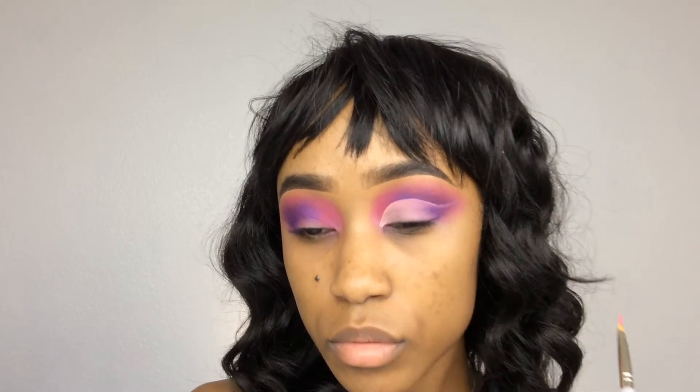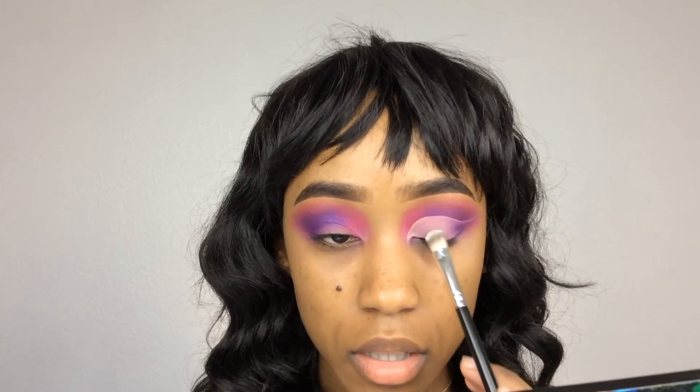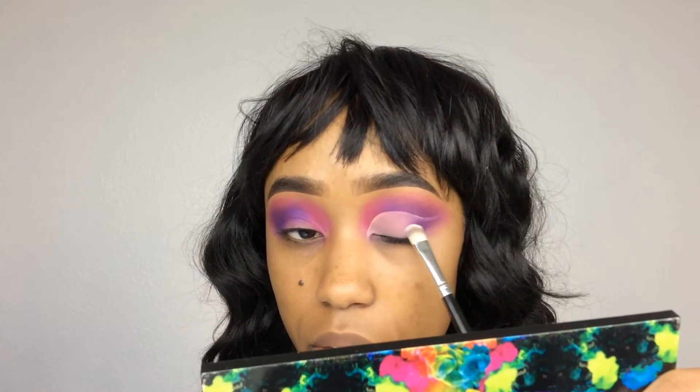Now that we're all blended, I'm going to take my Sephora brush and Savage again and just pack it right up in here so I don't lose this beautiful pigment. Now I'm going to cut my crease using my LA Girl Pro Conceal in the yellow color corrector shade, and I'm just going to tap a little bit of my Bye Bye Pores pressed powder on top so it doesn't crease.